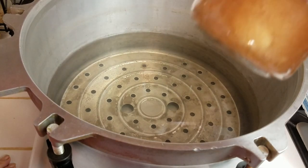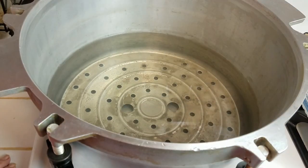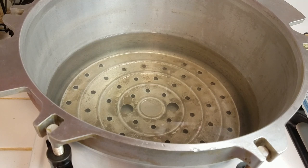This is my All-American canner, and I canned some applesauce in here — used it as a water bath — so it has more water than I would normally have for pressure canning. But even with a little bit of water you use for pressure canning, it's heavy. It's pretty heavy with no water, but when you add water, it gets really heavy.